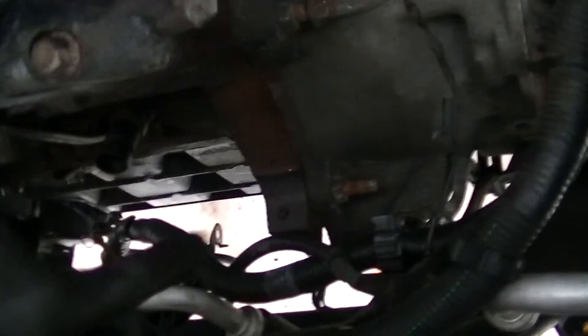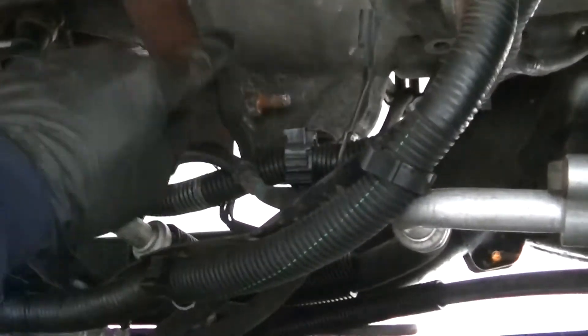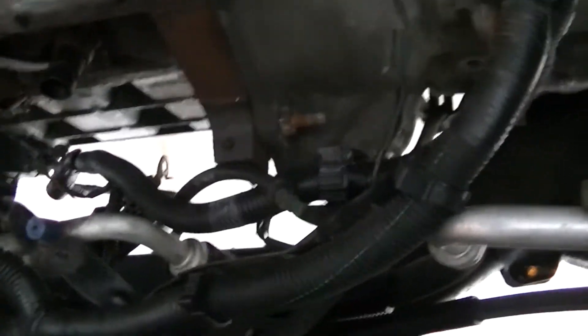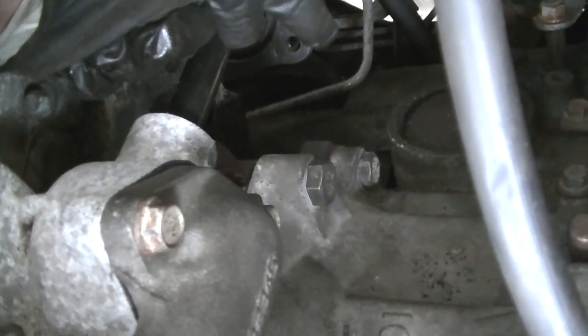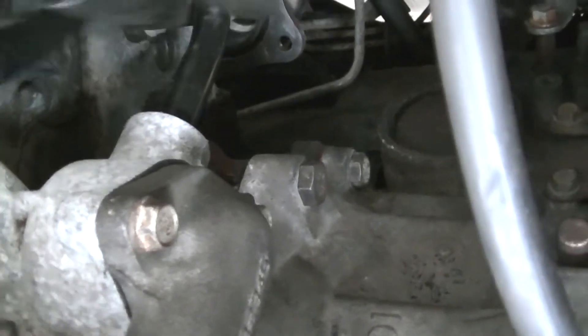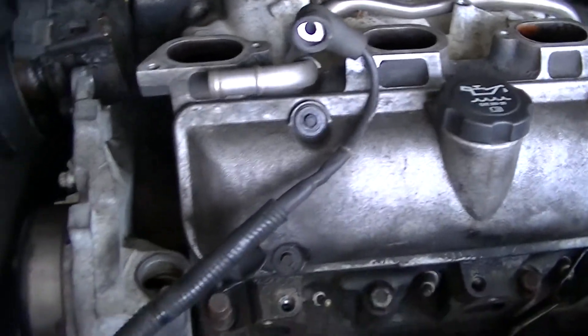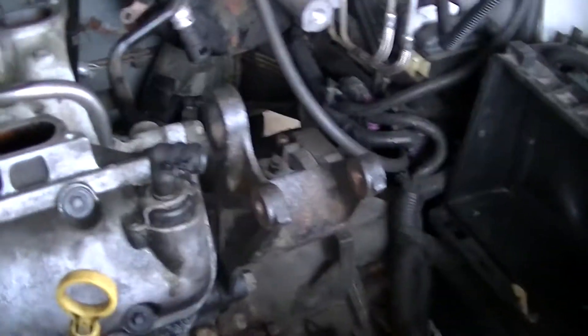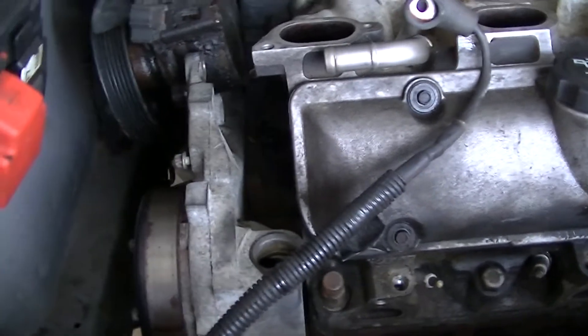Alright team YouTube — transmission bell housing bolts are back in. Starting here — one, two, three, four, five, and the sixth one's not back in yet, otherwise known as the witch-with-a-capital-B bolt back there. I managed to shake and groove the motor back into place. The plan all along was to go from the hoist, set it down on a jack with a wood block on it, and then kind of move it into place from there. The hoist is now out of the picture.